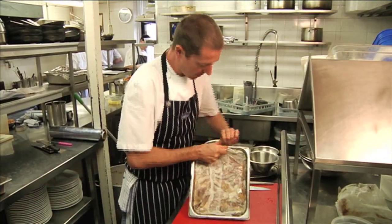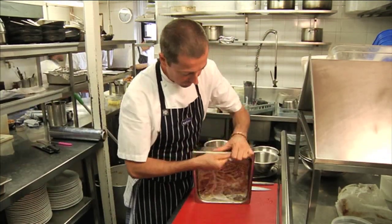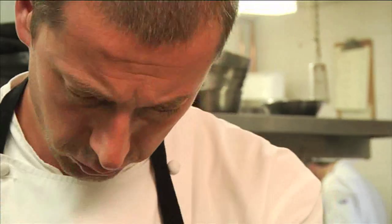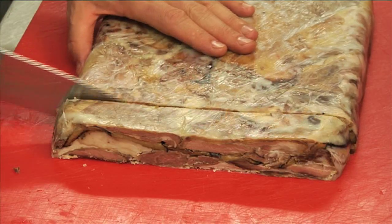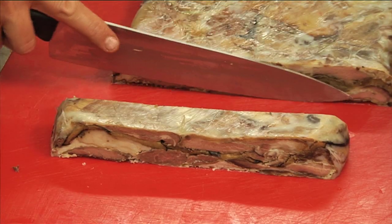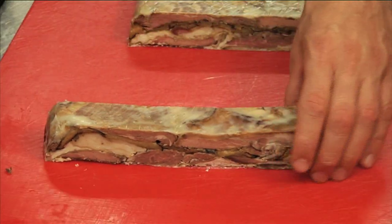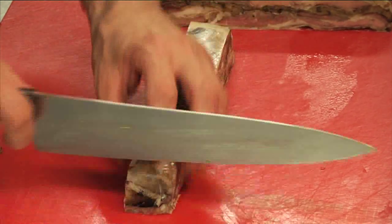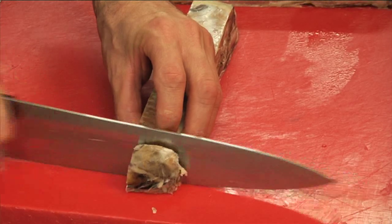So here we go, we're going to turn her out - got hold of the cling film, lifting it upside down. Very simple, out she comes. And there we've got the inside of our lovely lamb epigram. We've got our lamb here, you can see the beautiful aubergine through the middle, a nice layer of fat and caramelised pieces of lamb.